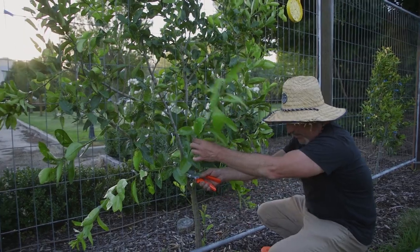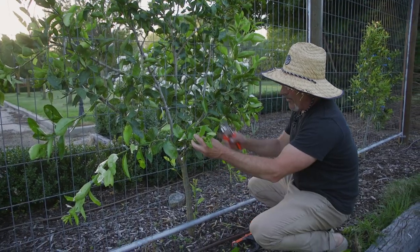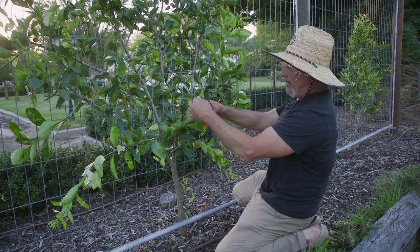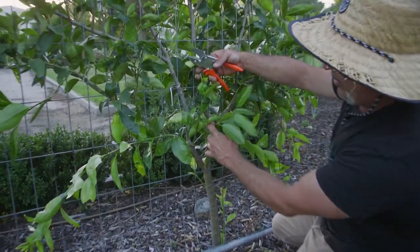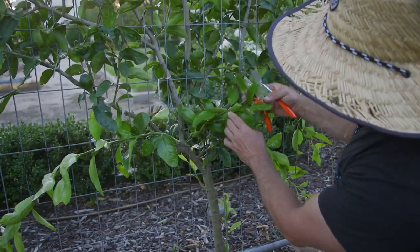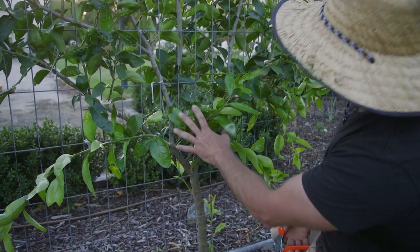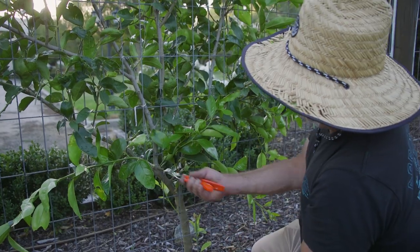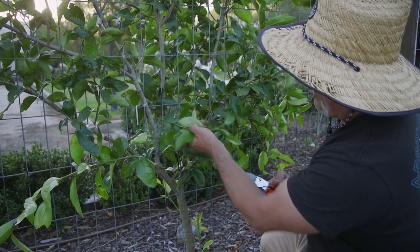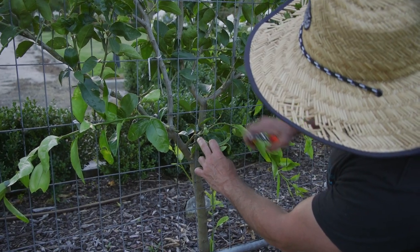This is new growth — we don't need to take that one off right at the bottom here. Got rid of that. Now that one there as well, if you can see closely in here, we've got one, two, three branches all in the same cluster there, all interfering with each other. We're not going to get any fruit like this, so I'm just going to get rid of all three of them at this stage.